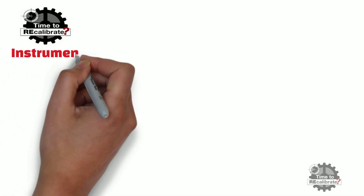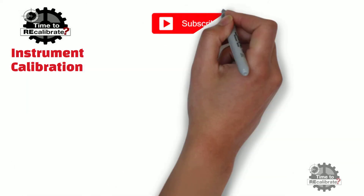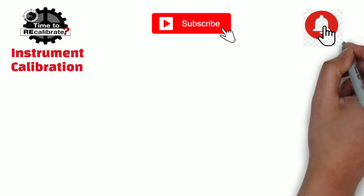Hello friends, welcome back to my channel Instrument Calibration. If you are new on this channel, please subscribe and press the bell icon to get notifications when we post new videos.